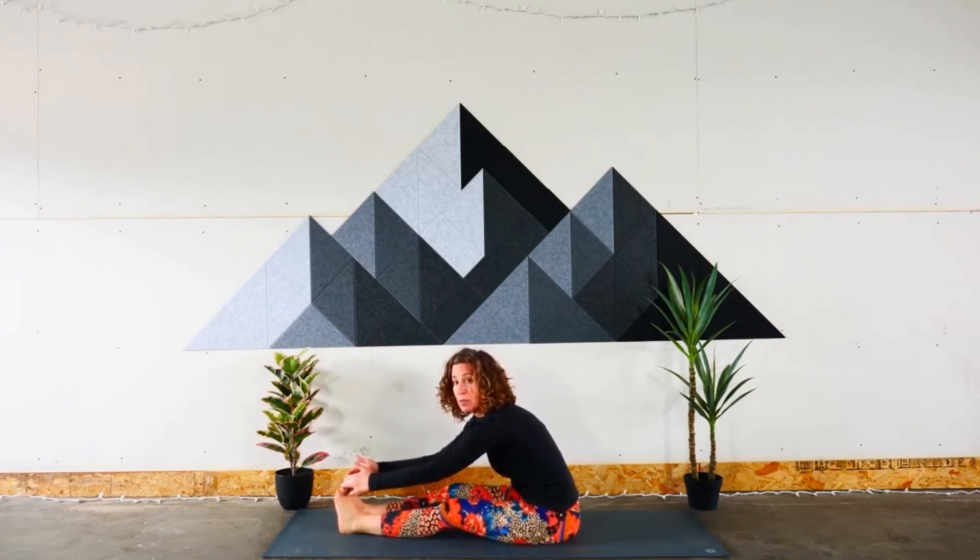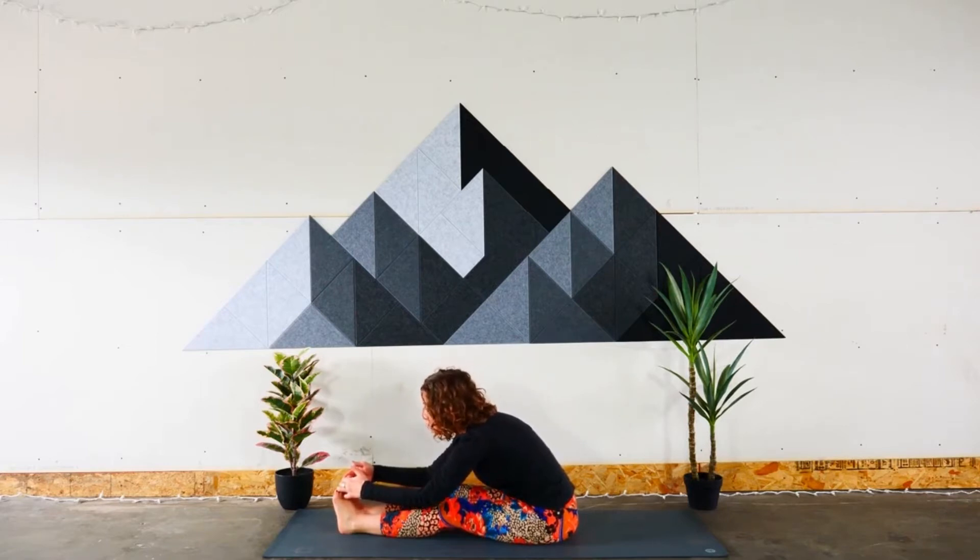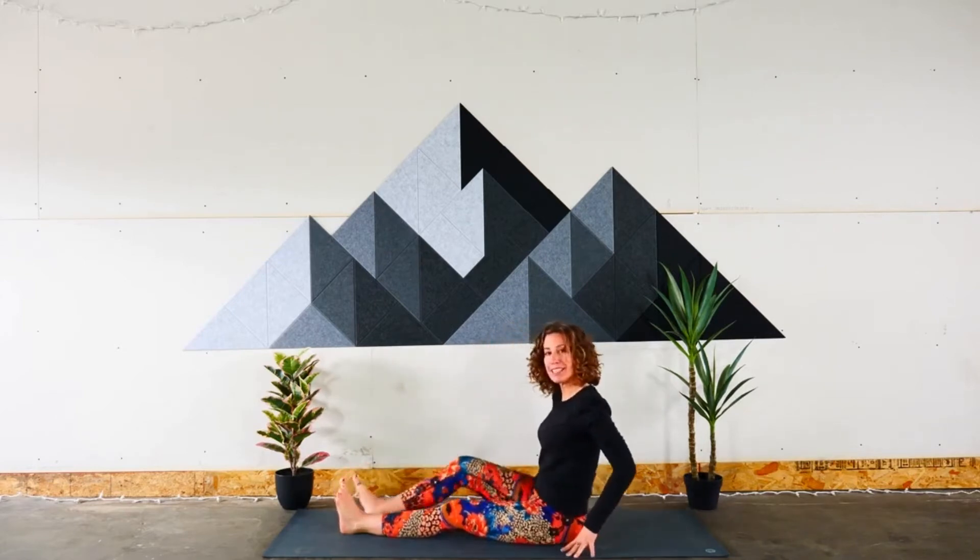We'll breathe in and out here — ready? Breathe in and out, breathe in and out. Keep holding your toes, breathe in and out. Nice job! This looks like a wonderful place to plant a seed.